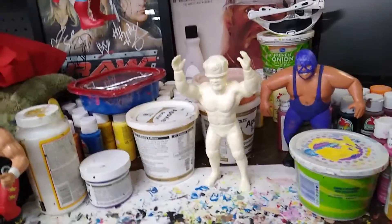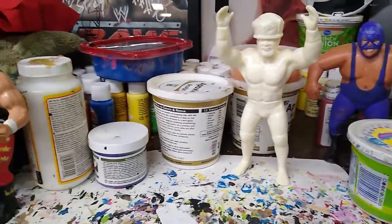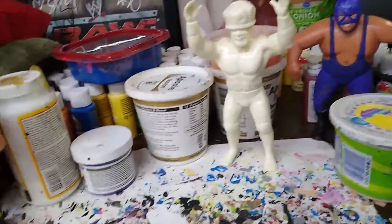Welcome to my WWF LJN Customs channel, where this time around I'm going to talk about and show you what I'm going to do with a resin figure.